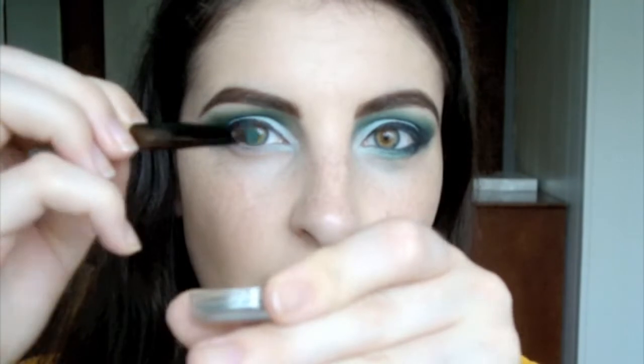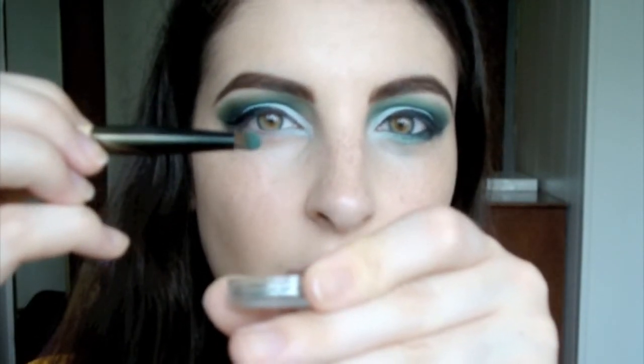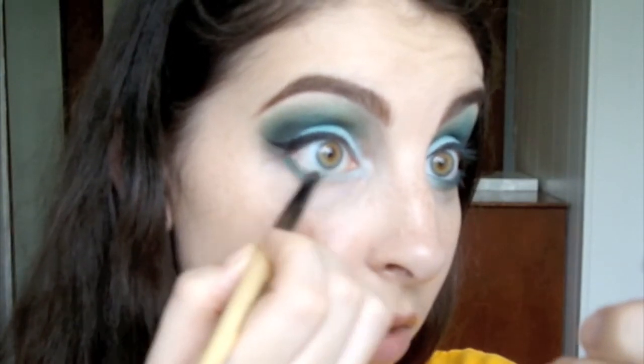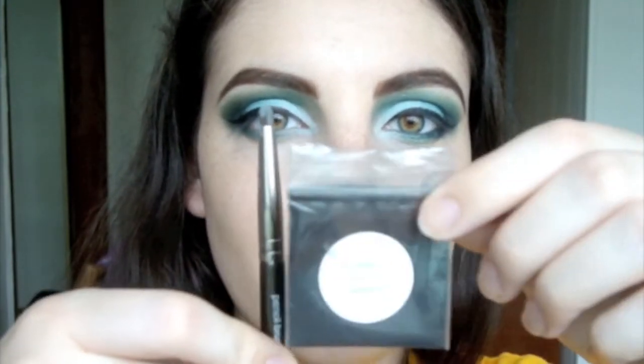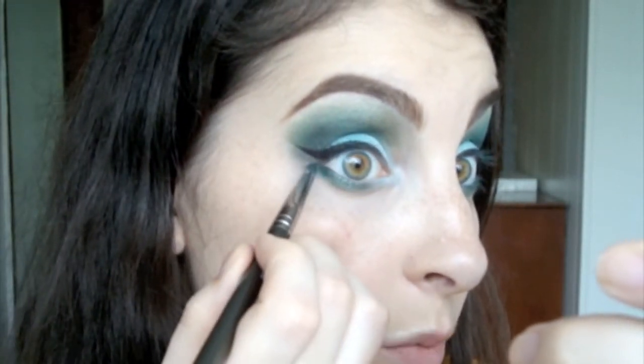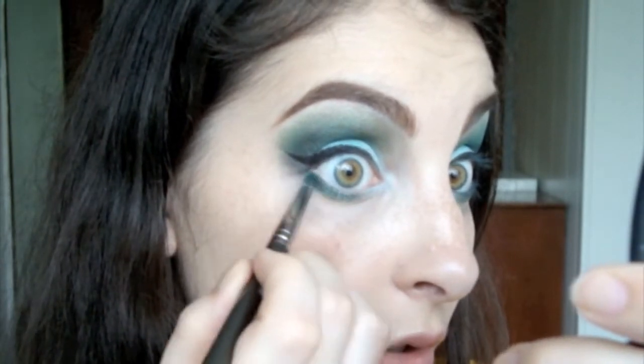Alright, so we're going to take this medium teal again and put it on a slightly bigger pencil brush. In the outer two-thirds, this medium teal goes. And then with our smaller pencil brush, we're going to be using that dark teal — just putting it in the outer third of the lower lash line.